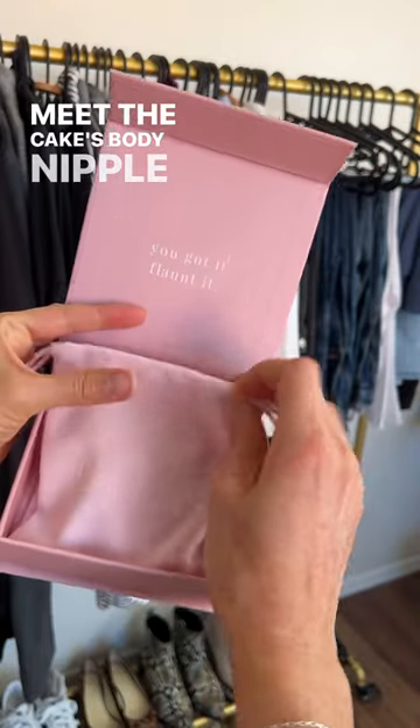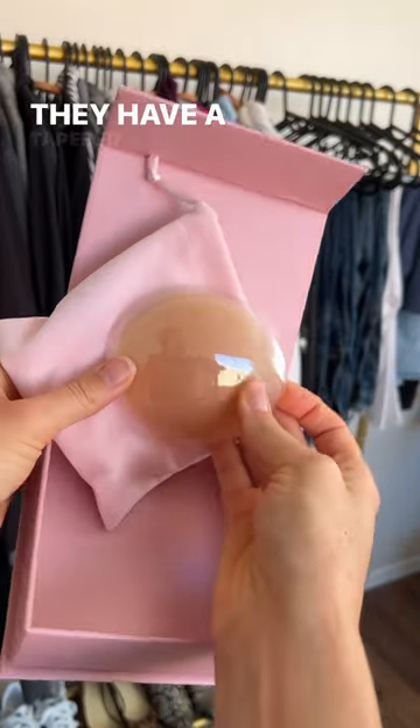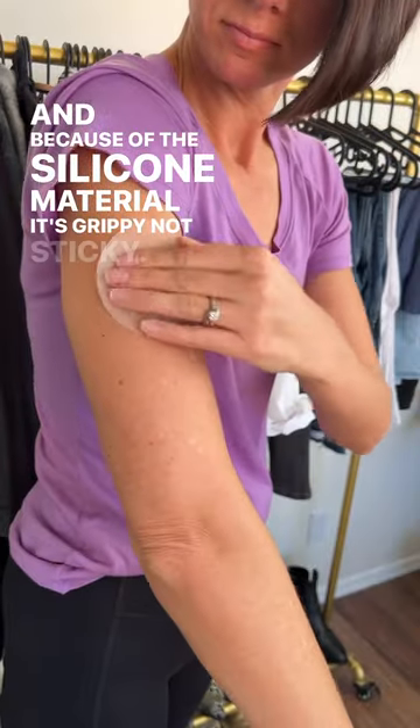Meet the Cake's Body Nipple Covers. These are the biggest and best silicone nipple covers on the market. They have a tapered edge, so they provide a seamless appearance. And because of the silicone material, it's grippy, not sticky.